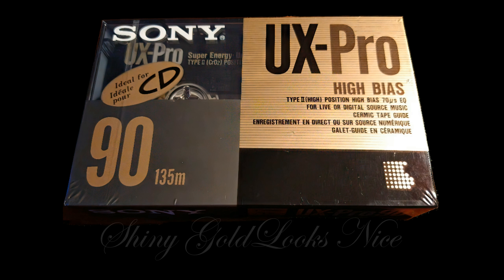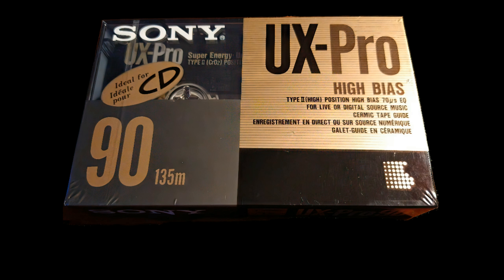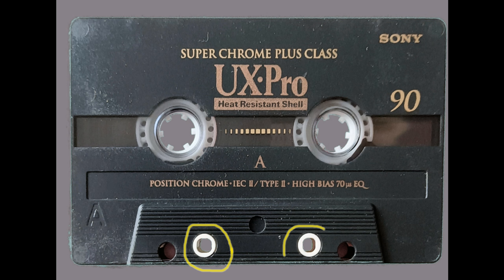It's coming in more than one package, but as you can see it's really nice looking stuff. The way they've done it, they've put a bit of effort into it — even if they've spelt 'ceramic' wrong. And there we go, we're talking about the tape being really high quality with ceramic guides, which you can see on here.